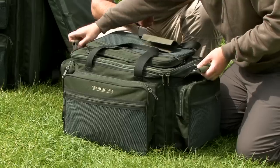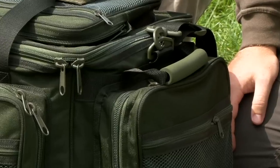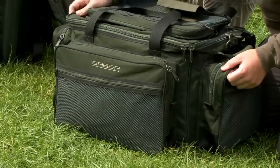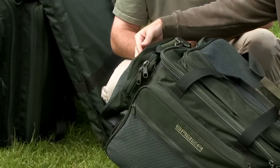There are nice carrying handles here which you can put straight onto your barrow and in and out of your car very easily. It's got a multitude of different size pockets for your tackle boxes and anything, with little pouches at the side here.